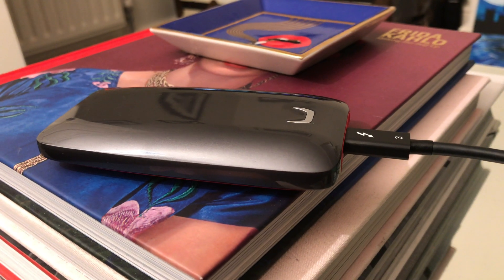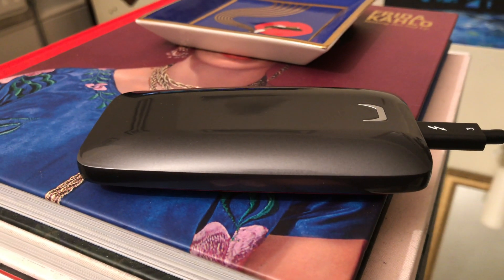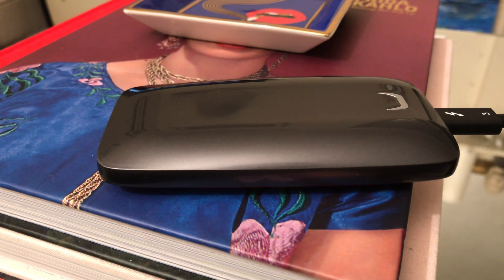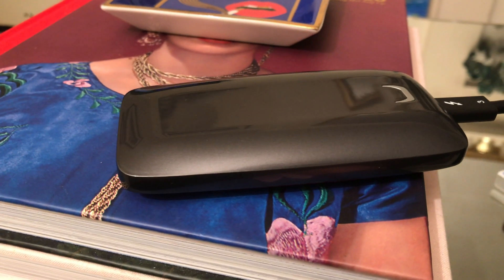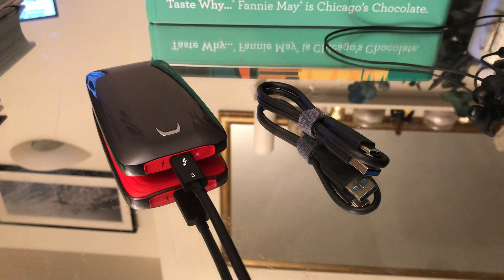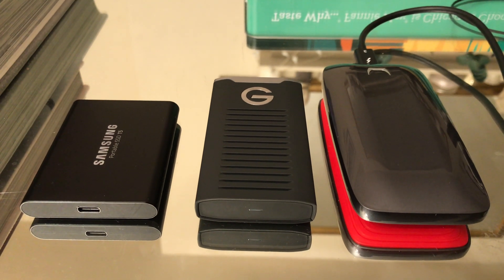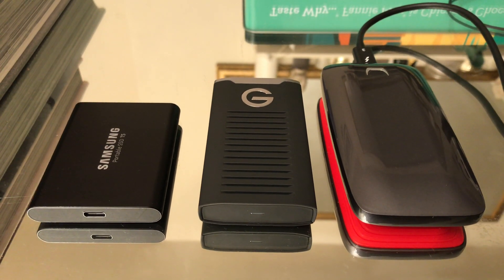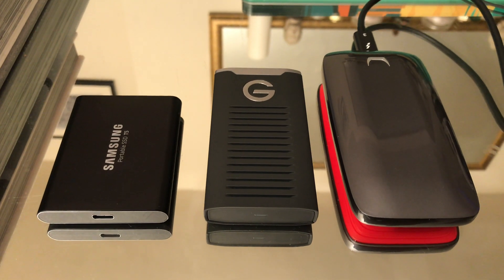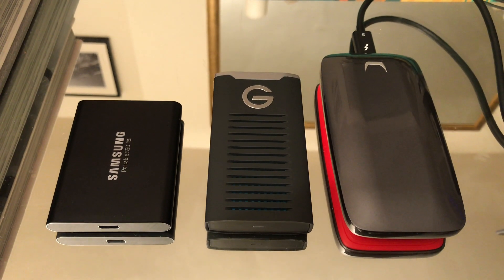The Samsung X5 we just can't recommend. It gets insanely hot to the touch, and in our long speed test transferring huge files it does throttle the speed. Also, we couldn't just hand this to somebody and have them plug it into their laptop, whereas with the T5 and the G-Drive you can use a USB-C to USB cable and it will work fine. With the X5, the person has to have not just a USB-C port but a Thunderbolt 3 port — there is a difference — which means we couldn't just offload video data and hand it to anybody without potential issues.